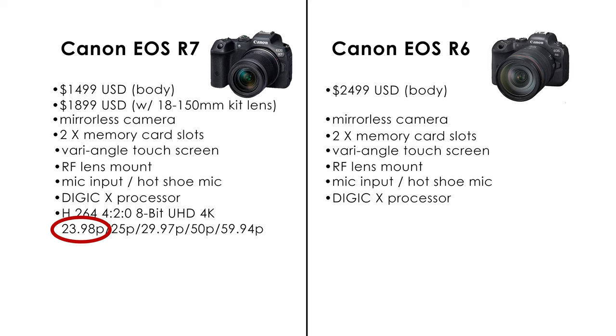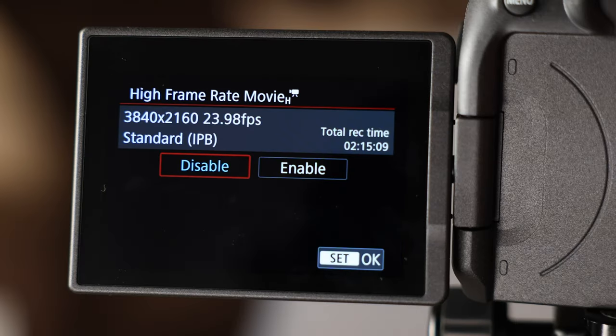Here are your options on the R7 when you're shooting 4K video. You can shoot in 23.98, 25, 29.97, 50, or 59.94, which is comparable to the R6. And for super slow-mo, you can also do 119.88 in 1080p.